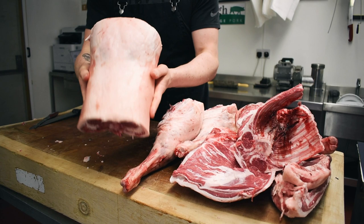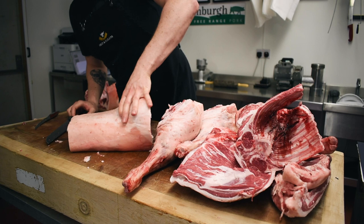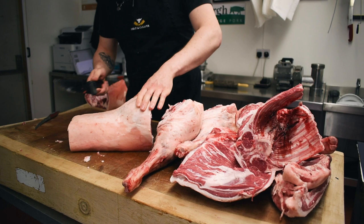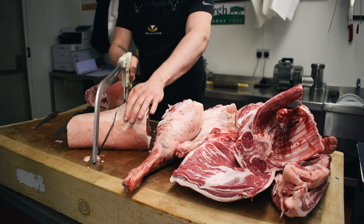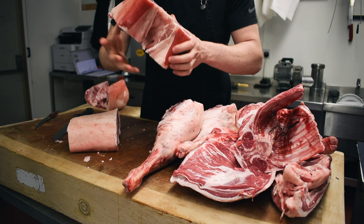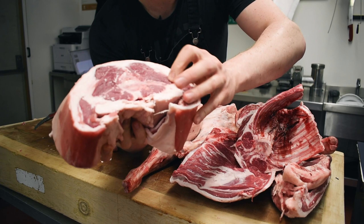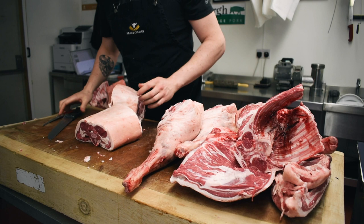Now we're on to our saddle of lamb. The way I like to do this is as it comes down you can feel where the cartilage is. It's a little bit of a pet peeve of mine — I don't like it when you just clip it, because I think it ruins the last loin chop. We're going to run the saw through, just like so. Right tight on there — you can't really cut it much tighter than that. You get a lovely finish on your loin chops.